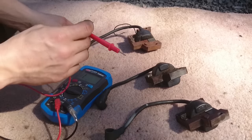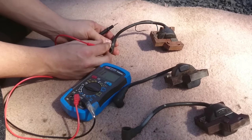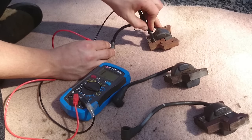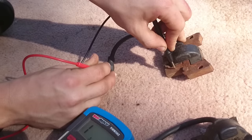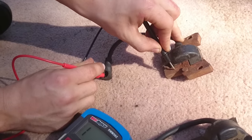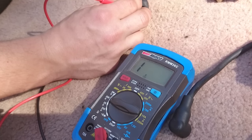We're going to get our positive lead and just put it in where the spark plug would go. Give it a scratch so it contacts. Then we're going to put our negative lead here on the middle. On this coil we're getting no reading, so it's infinite resistance, meaning there's no connectivity — this one seems to be broken.